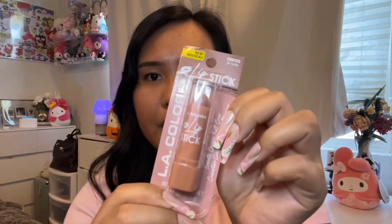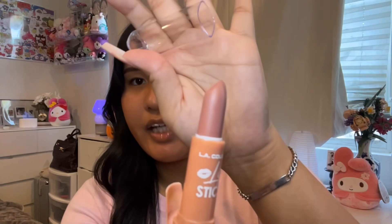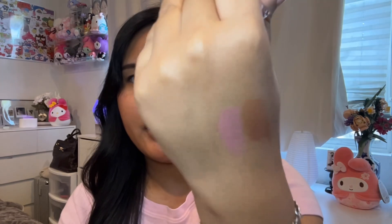Next I have the LA Colors lipstick in the shade Oh Teddy — I thought this shade was so cute so I wanted to give it a try. The lip plumping gloss I applied earlier — I can feel it already, it's a little spicy but I kind of love it. On camera this lipstick looks a little more pink, but in person it's more of a brown mauve.